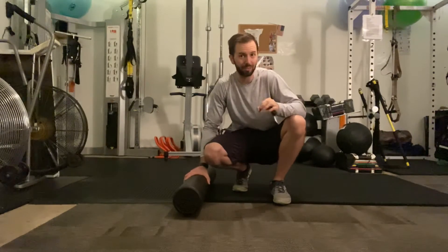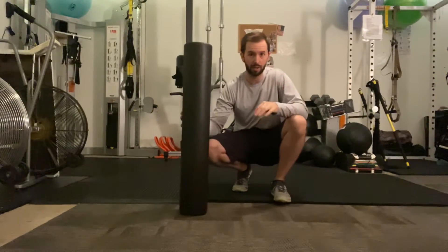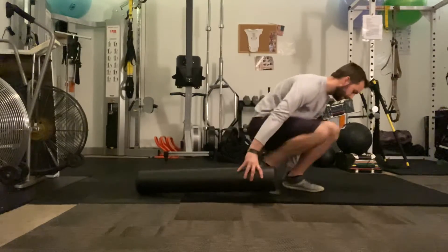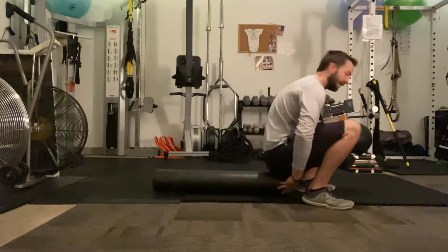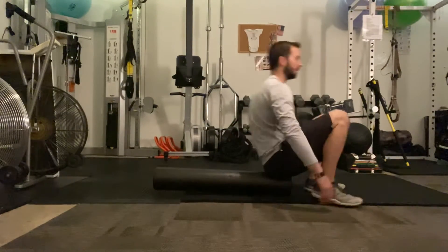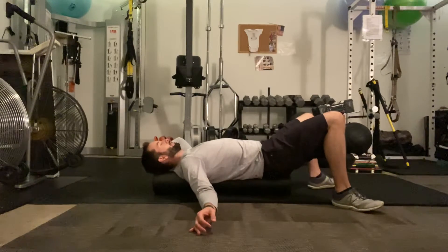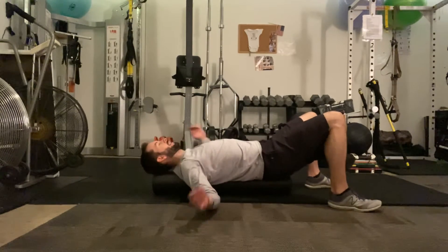This is a chest opener, so you need a foam roller — a long one is the best option. You're going to sit right at the edge of the foam roller, then lay back. Make sure that your head and neck are supported. You don't want your head hanging off the end.